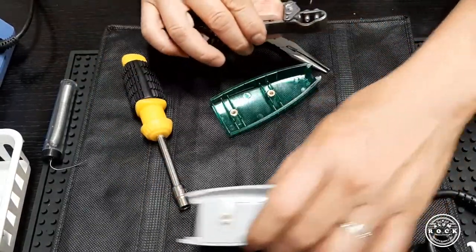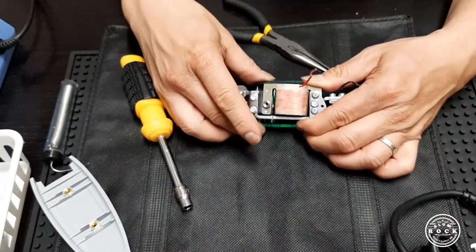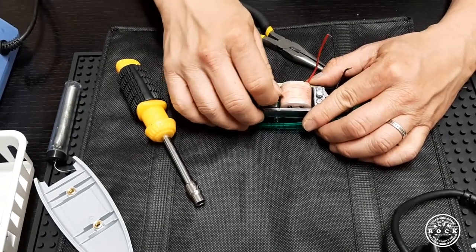We're going to take the motor out and transfer it over to the Omnicore bombshell and screw it back.